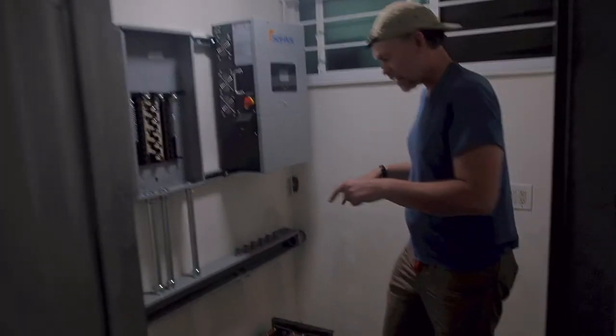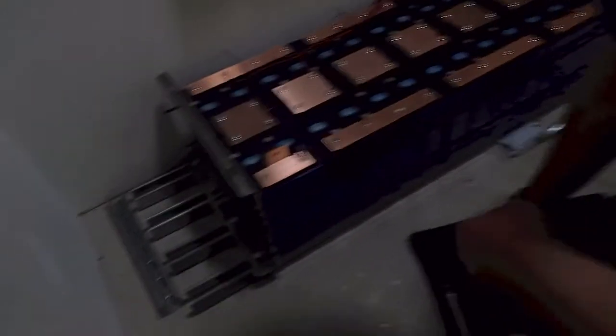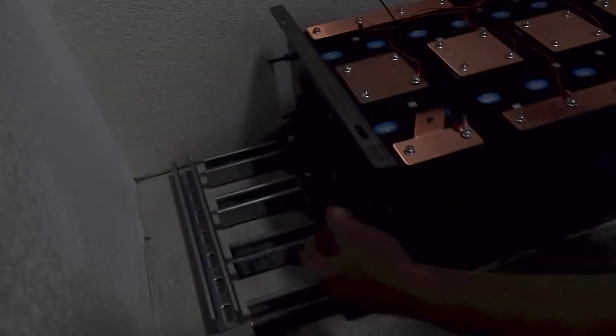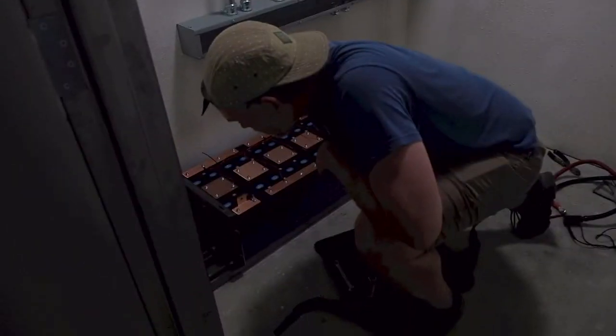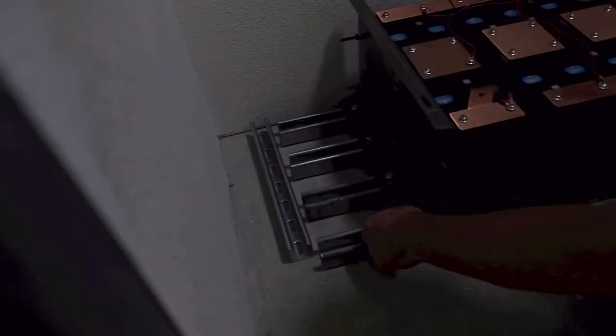We got all the battery cells in, all the bus bars on, and I just tightened up the compression plates. You can see this is fairly tight now — tightened from both ends, trying to tighten all these evenly. These compression plates are compressing the cells a bit, not squishing them, but holding them so they can't expand. We still have to tighten up the strut nuts and make sure those are connected in.